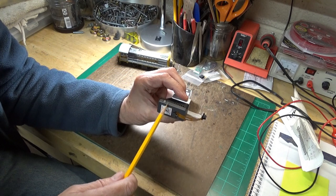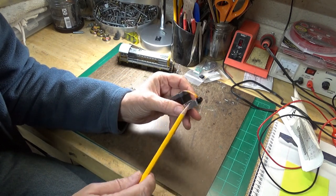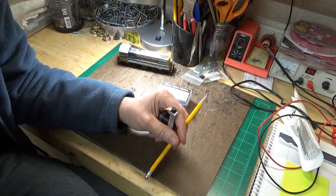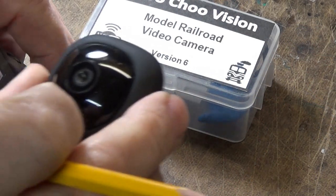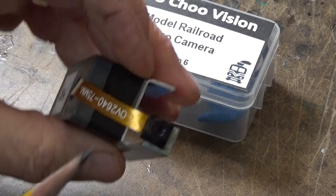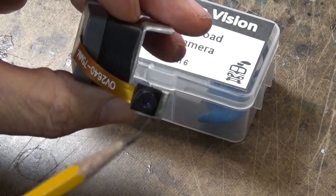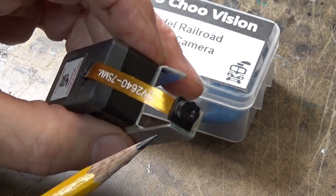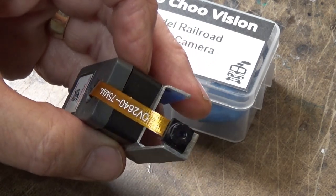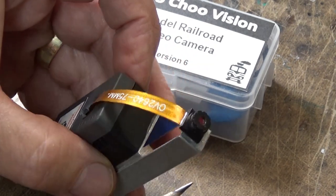So here's the body — it's got all the goodies inside. And this here is the actual camera. Here's another camera you can see for size comparison, and this is the Choo Choo Vision camera. It's even got a little focusing ring on it. Very tiny. I guess it was designed so that if you wanted to, you could actually mount this camera inside the cab of your locomotive for a true point of view.